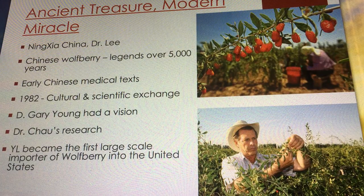Gary developed a relationship with Dr. Chow in China, who was one of the lead researchers at the University of Beijing for immunology. Dr. Chow felt so comfortable with Gary Young and felt Gary had the exact vision he had of bringing this medicinal berry to the world — so Gary was the first person from outside his Beijing colleagues that Dr. Chow shared his personal research on the wolfberry with. How cool is that? Young Living became the first large-scale importer of wolfberry in the United States.